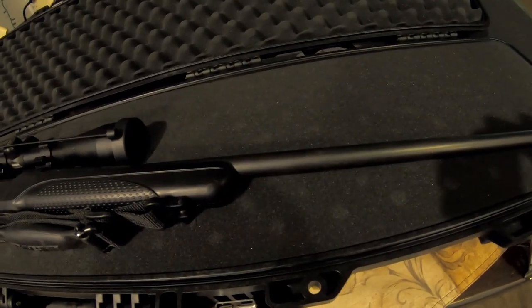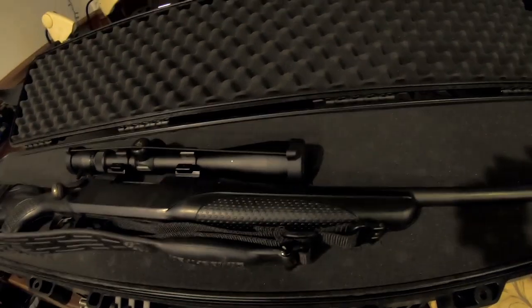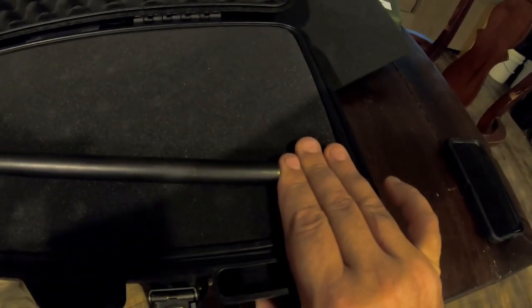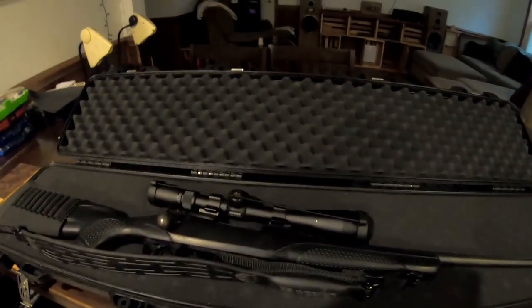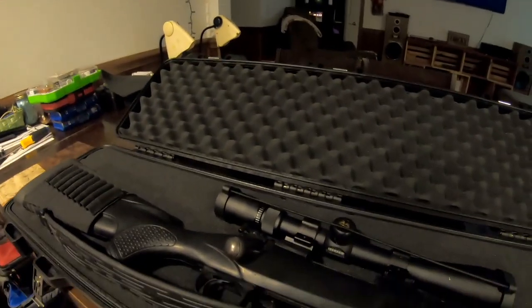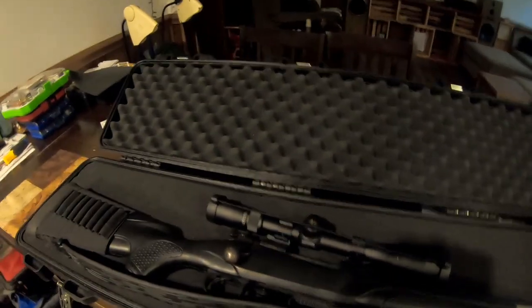This is a full-length barrel Model 70 — I think it's a 22-inch barrel — and I've got a solid two to three inches past the end of the barrel, so there's room. Height-wise I don't have a super wide objective scope on this, but there's plenty of real estate to fit the gun in there. This case is not going to hold your super-long-range tactical guns, but that's not what it was intended for.